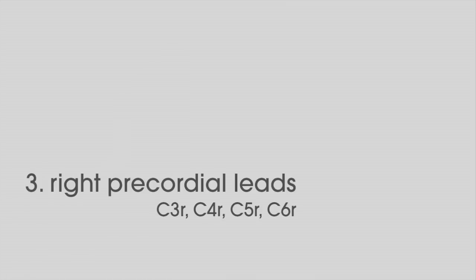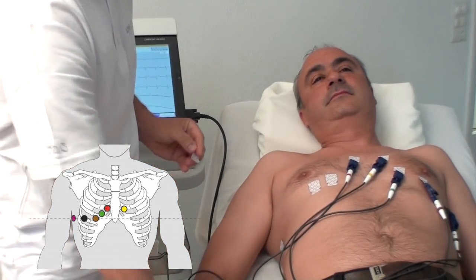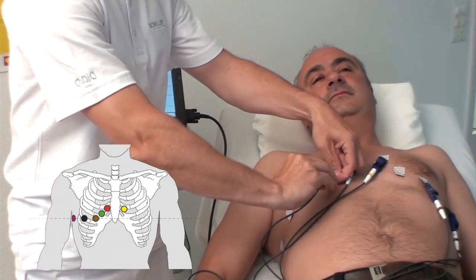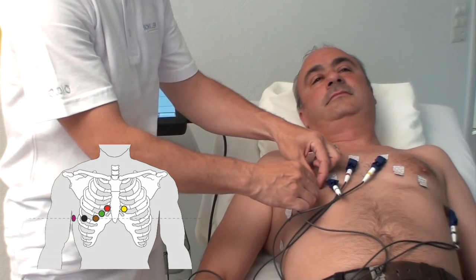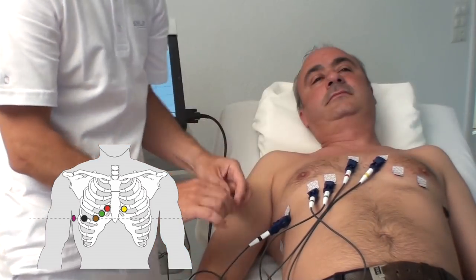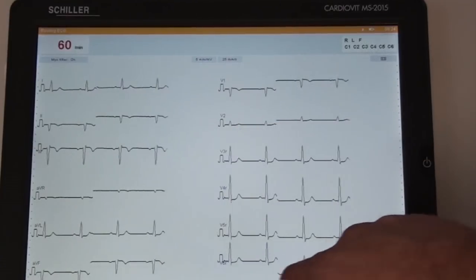Right precordial leads C3R, C4R, C5R, and C6R are recommended in the case of an acute infarction of the left ventricle's inferior wall. The electrodes C3 to C6 need to be repositioned as follows. C3R green, inverted C3. C4R brown, inverted C4. C5R black, inverted C5. C6R purple, inverted C6. Check the ECG signal on the screen and ensure that a good signal is displayed.